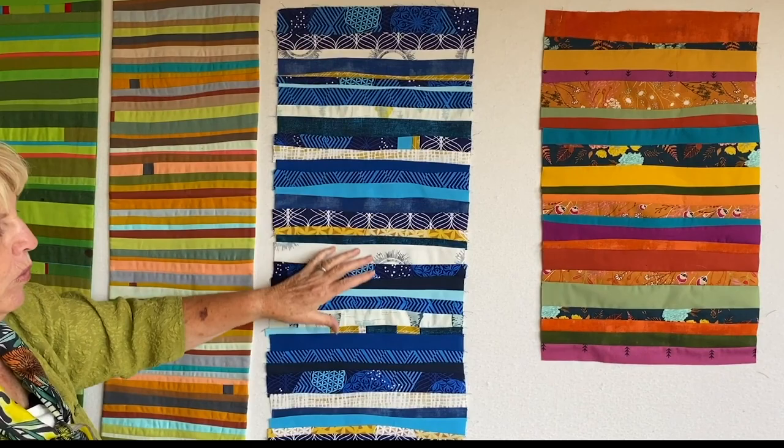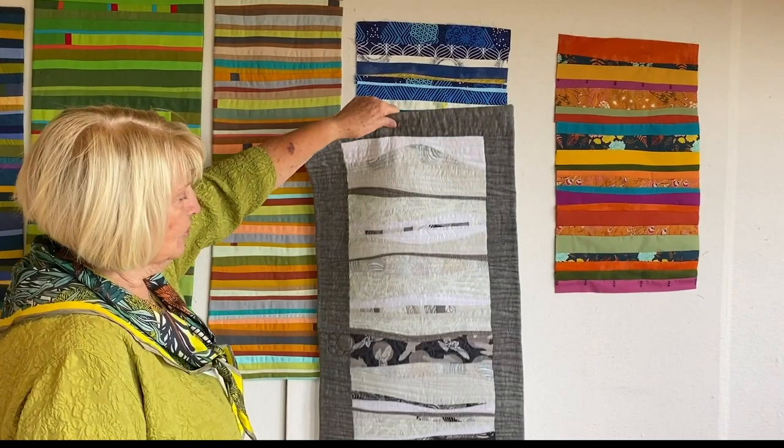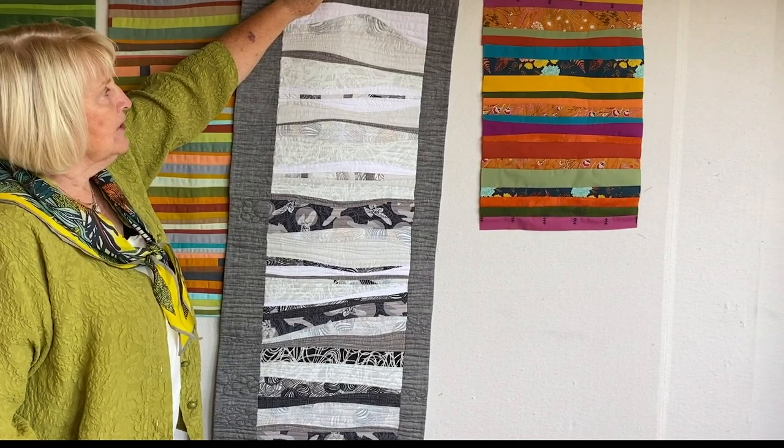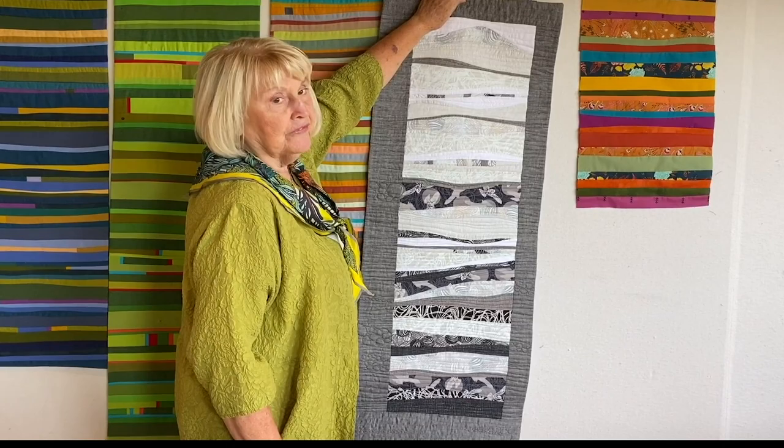Otherwise if I was just doing blue and white, it would be pretty cool. Now I do have — I'm just going to hold this up — this is a quilt that I made using this same sort of technique just out of black and white. Val had a new line of fabric that came out that I just love, so I just worked with that. And this definitely is cool and winter feeling.